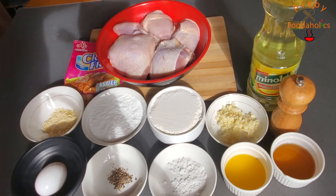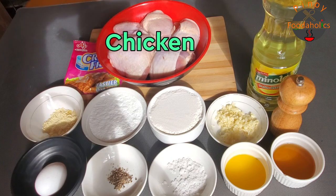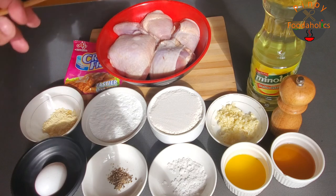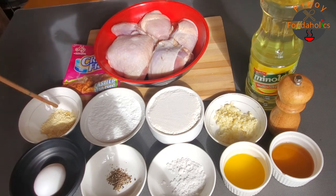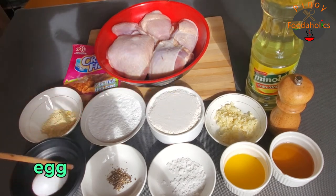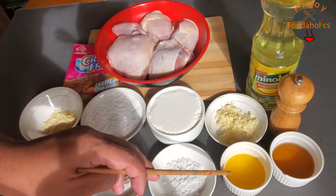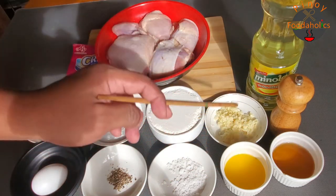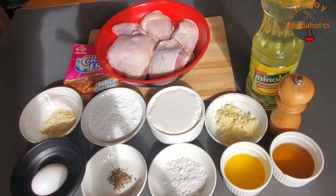Hindi na tayo makapag-atay. Sasabihin na natin kung ano yung mga kakailanganin natin. Una, yung ating assorted chicken na hiniwa na, mga around 1.2 kilos. And then, meron tayong crispy fry para sa breading, kasama ng garlic powder, cornstarch, all-purpose flour, 1 egg, black pepper, salt, calamansi juice para sa marination, shrimp patis, garlic, cracked pepper, at yung ating cooking oil.